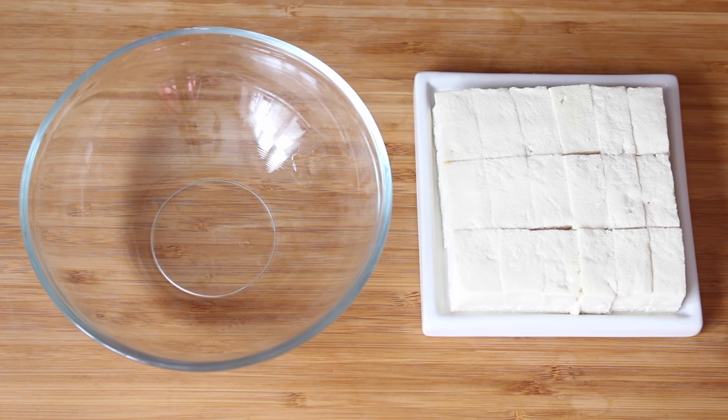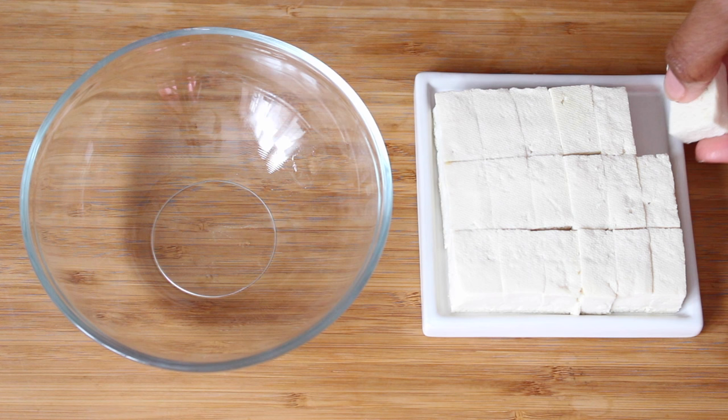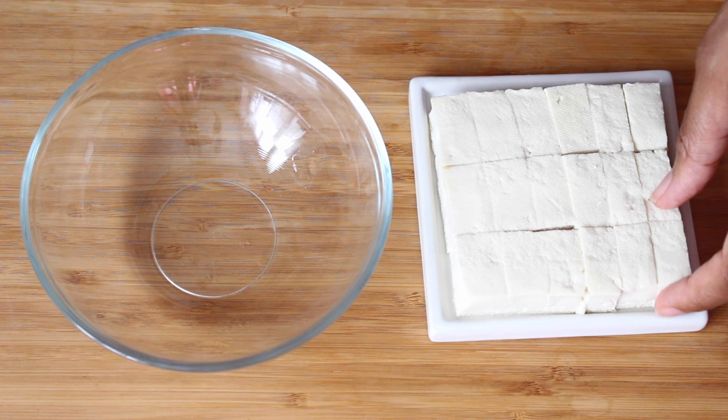Hey guys, this is a very quick recipe for some tofu. This is a firm tofu and I actually bought it with juice and put it in the freezer. I just chucked it in the freezer as is, took it out, squeezed the water out and it's good to go.